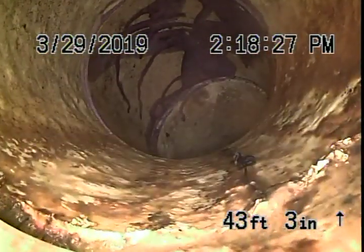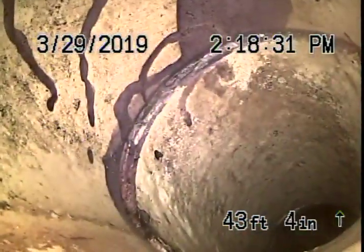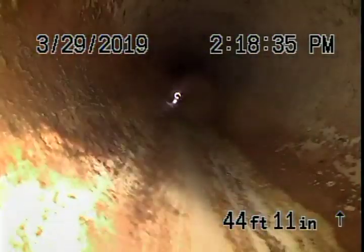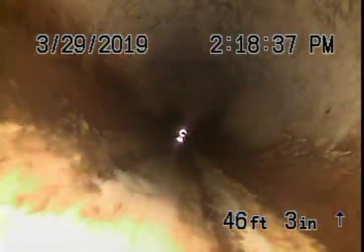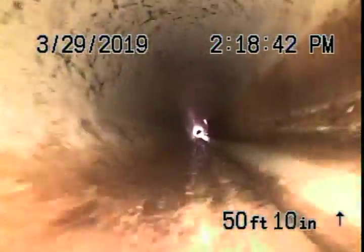This looks like the dive — you can see that jagged edge right at the bottom of the pipe. Now we're probably going to end up in our hole going under the room addition, and you can see more grout.